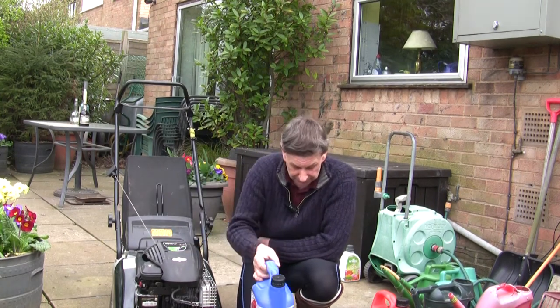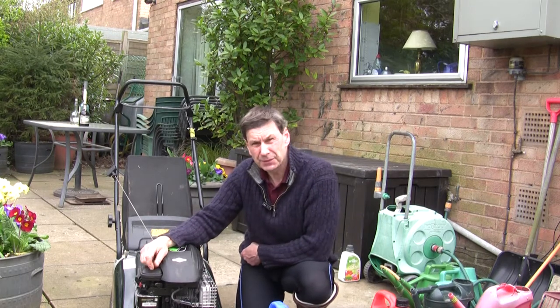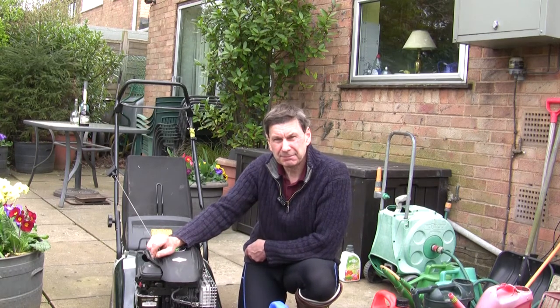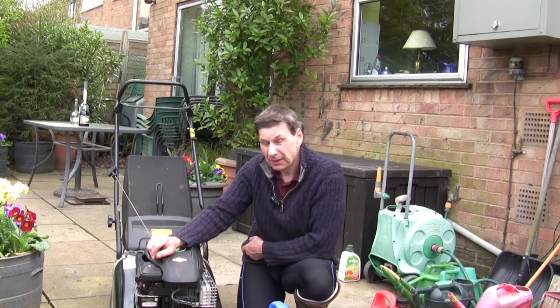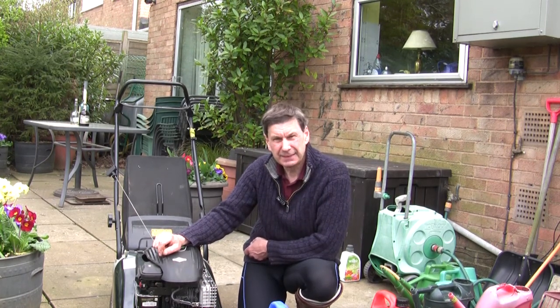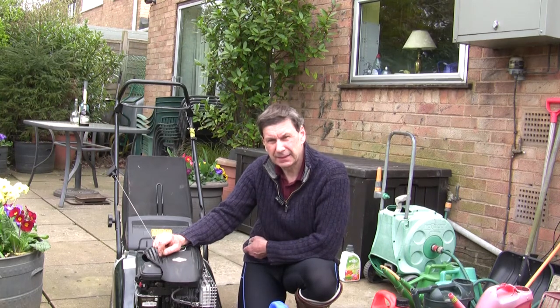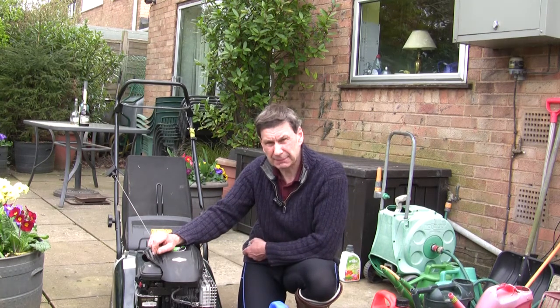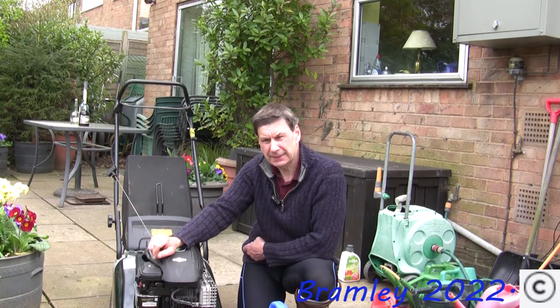Thank you as always — thanks to everybody who's subscribed and to all the new subscribers. I'll hopefully be doing one or two more interesting videos now that spring is here and the better weather is coming. Thanks for bearing with me. I'll let you know how I get on with the Aspen fuel in the next few weeks. Until then, my best wishes — and please do subscribe if you're new, like, comment, and drop any thoughts about Aspen fuel in the comments below. Bye for now.